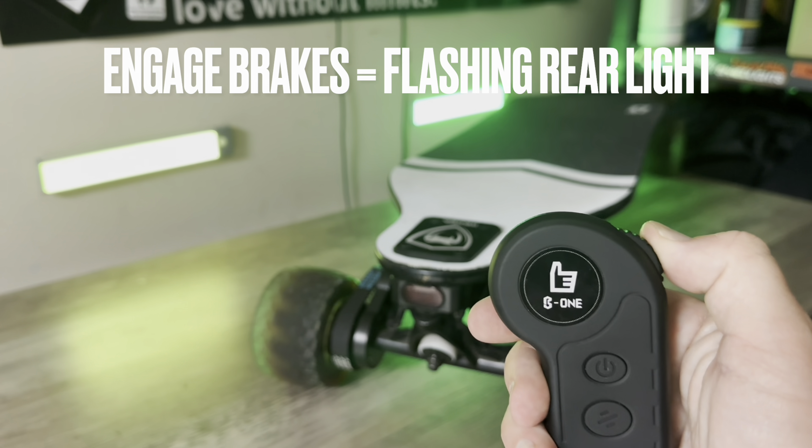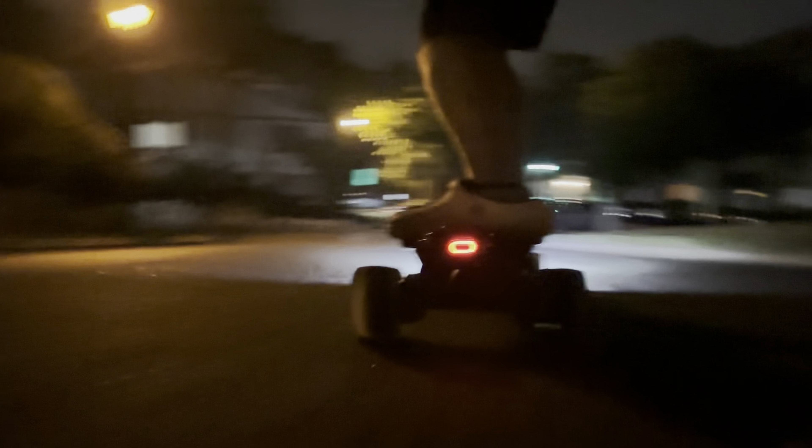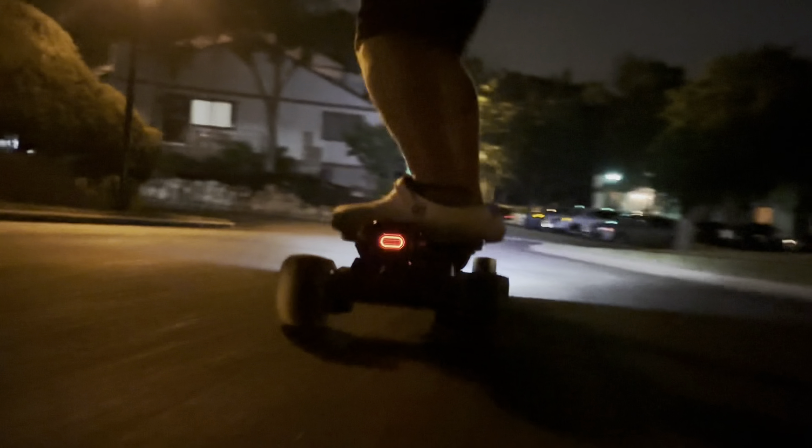The rear taillight and brake light is integrated with the battery as well, but you can also turn on that rear taillight and utilize the brake with the remote itself — you don't need to bend down and hit a button. If you double tap the power button, it'll turn on the rear taillight. When you engage the brakes, you'll see it flashing from behind so cars and other riders will notice you. If you double tap the power button again, it'll turn off the rear taillight. But even when the rear taillight is off, once you engage the brakes, the rear taillight will flash — a great safety feature.